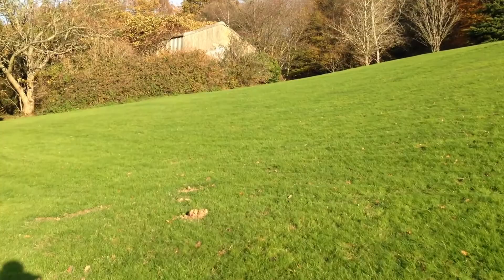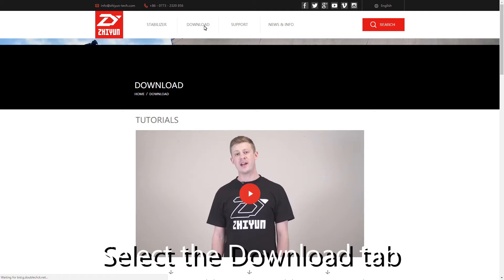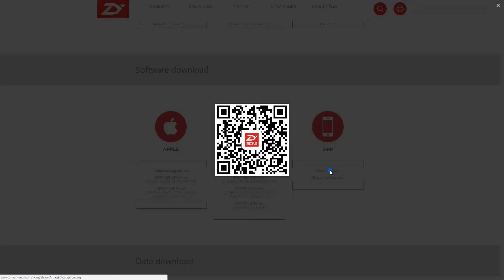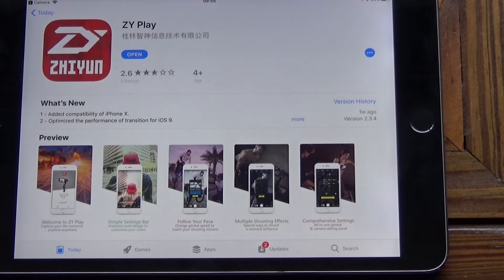There's a QR code in the instructions that will take you to the Zhiyuan website, where you can get all the information you need regarding apps, downloads, and software updates. When you're on the website, scroll down to the bottom and select the app you want — it will open a QR code. I tried searching for this in the App Store and it wouldn't come up, so the only way I could get to it was through the QR code.